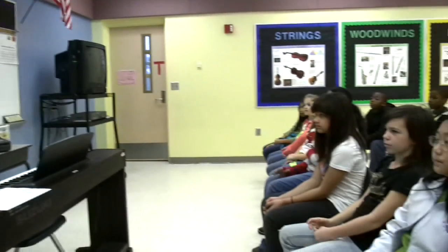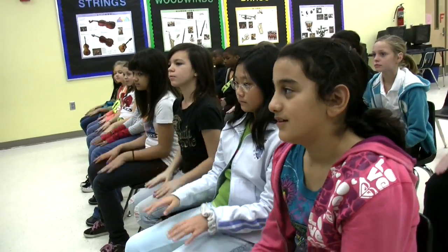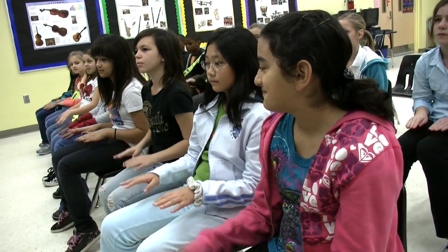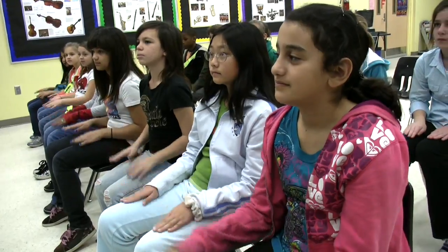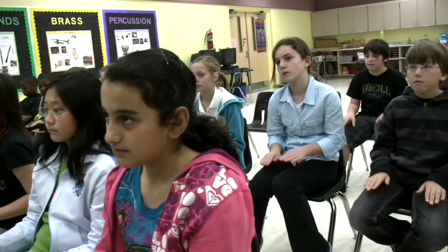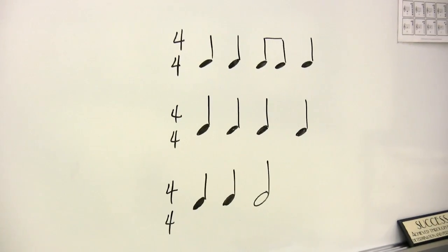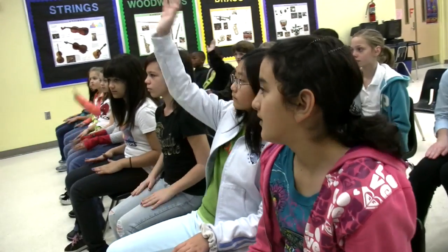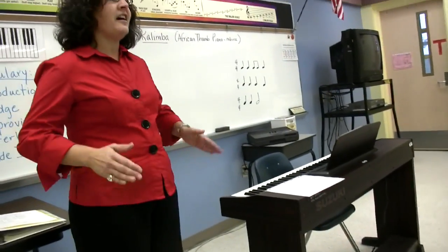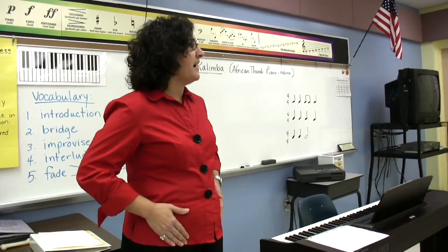Victoria? The second one — the quarter note, the steady beat. Could you play that with me? Gently on your lap, not too hard. Stay with the music. That's better. Pattern's going to change. Anthony? The first one. That's right — that's your ta-ta-tee-tee-ta. Ta-ta-tee-tee-ta.